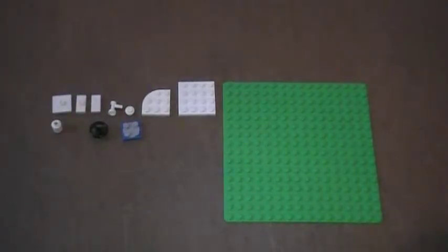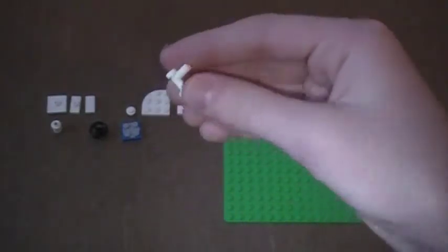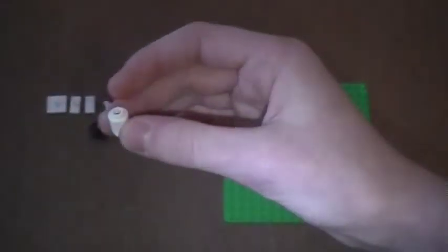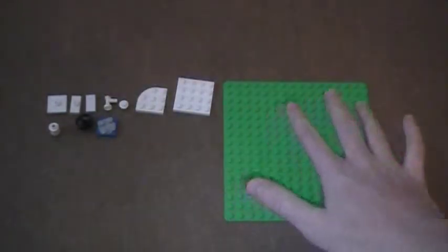Here are the pieces you're going to need to build the merry-go-round. You can use whatever colored pieces you would like. You're going to need one of these pieces, four jumper plates, four 1x2 smooth tiles, four handle pieces, eight studs, four 3x3 rounded plates, one 4x4 plate, one 1x1 round brick, one steering wheel, one spin piece that is assembled, and a base plate to build it on.